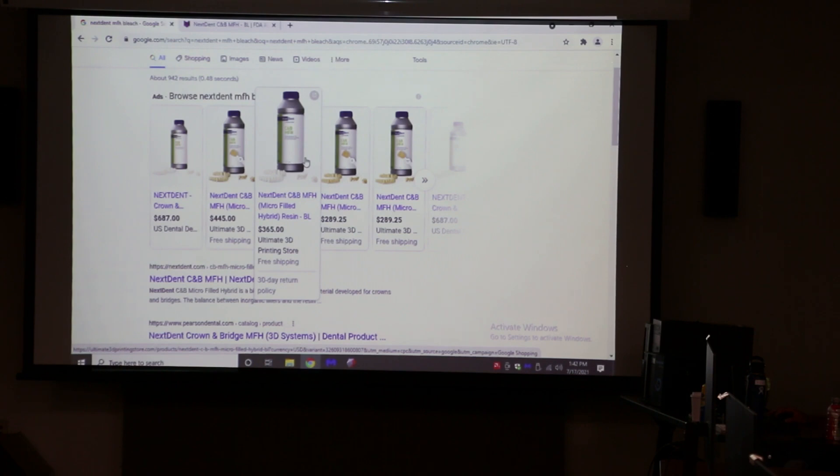We've been using it for anterior temps quite a bit. The reason the Bago is $1 versus $0.50 per milliliter is really your decision on making the crown. Once you have the Bago material, it's one dollar of resin per crown because a crown only uses about one milliliter — it's tiny. But for a denture or a hybrid, you don't want to waste the Bago because that's a lot of milliliters.